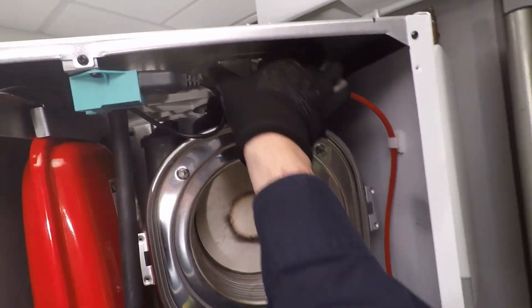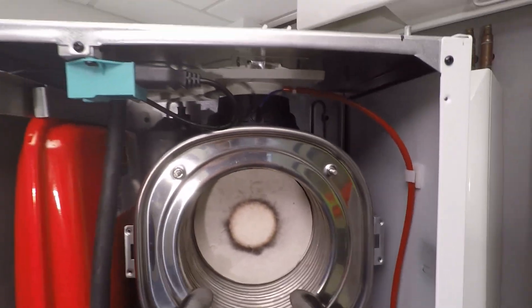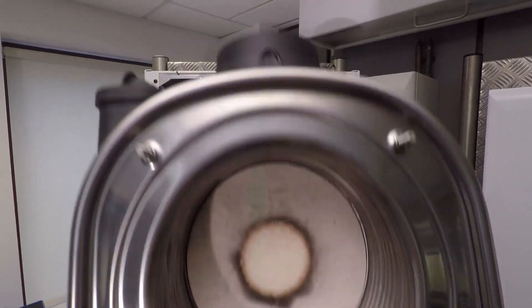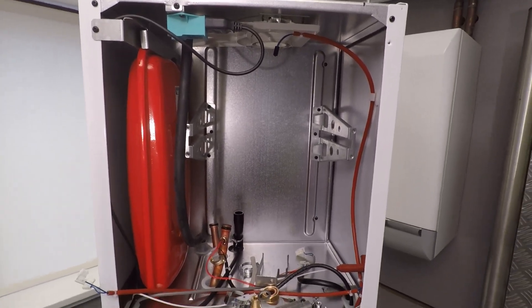Pull the bracket towards me, then all I need to do is push the rainwater drip tray up and pull the heat exchanger towards me - and out it comes. Nice and easy! I hope you found the video useful guys and girls. I hope you're all staying safe and your families are doing well - until next time, take care.